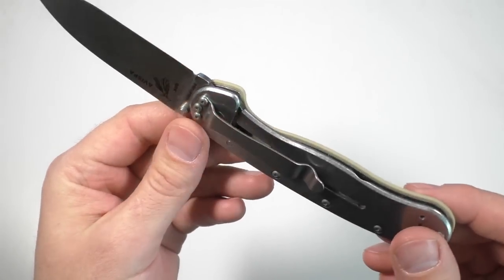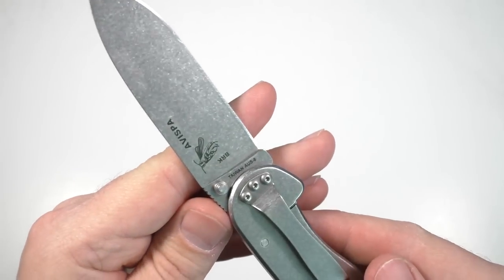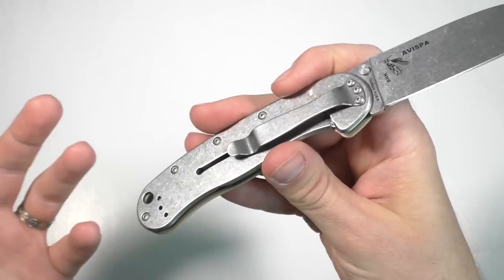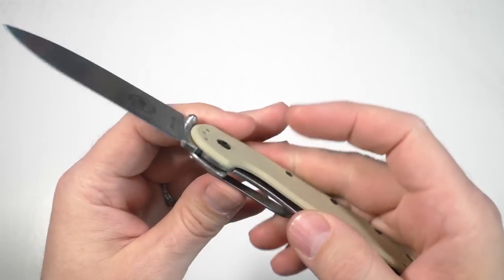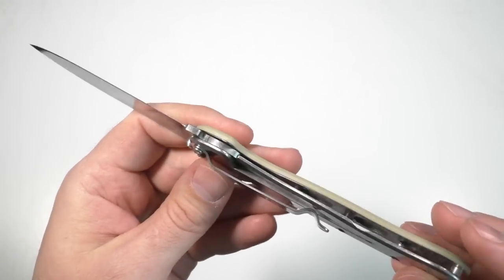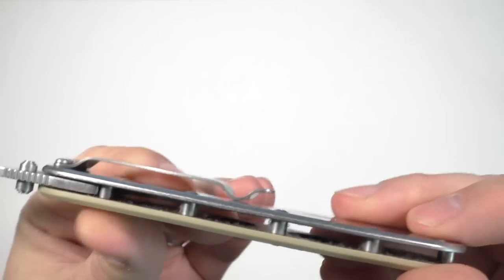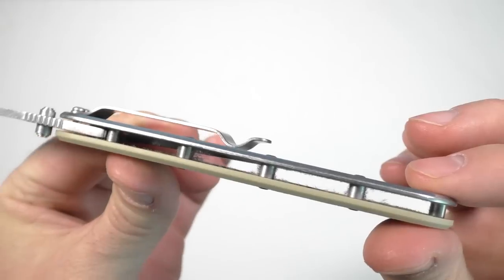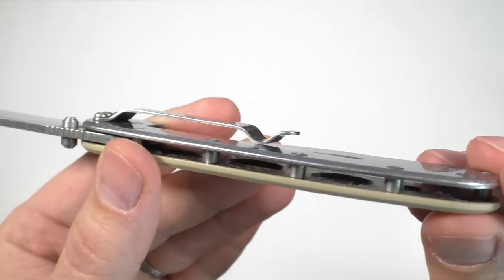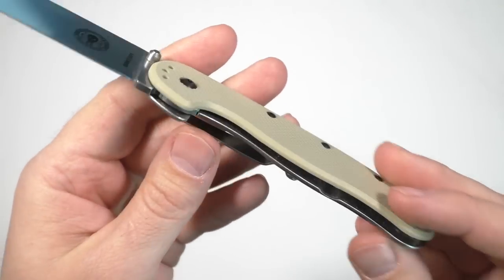I like the fact that it is a frame lock — that's kind of an upgrade from the RAT Model 1, which is a liner lock. So theoretically it's going to be tougher and stronger for harder use than a liner lock would be. It is a full flow-through pillar construction. You can see some lint down in there, which cleans out very easily. The liner on this side is also drilled out to make it a little bit lighter, while still retaining good structural rigidity. Good construction overall.